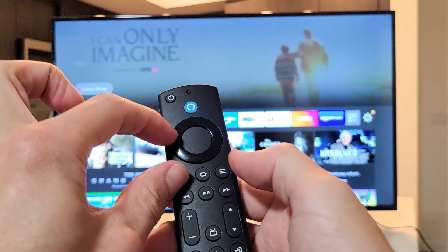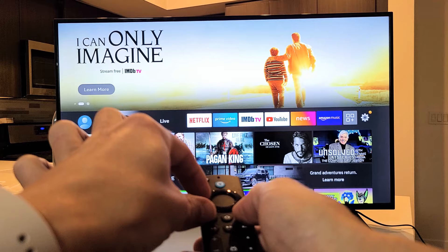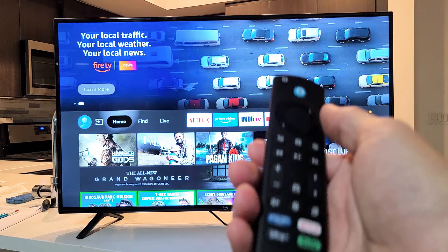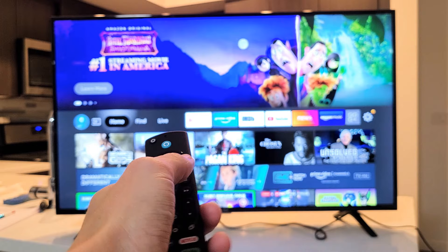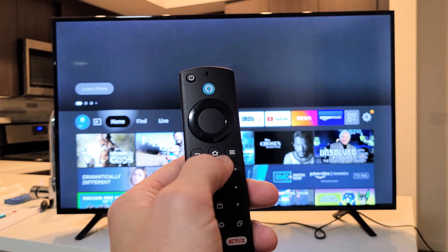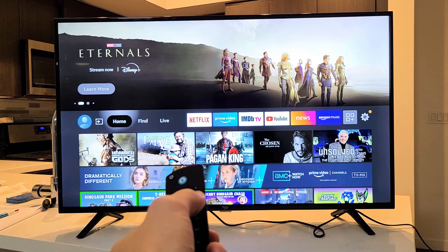Press and hold all three buttons and keep holding for 30 seconds. After 30 seconds, let go and see if you are now paired. If not, do the home button again — tap it once and see if it's paired. If that doesn't work, press and hold the home button for 15 seconds. After 15 seconds, let go and see if you're up and running.